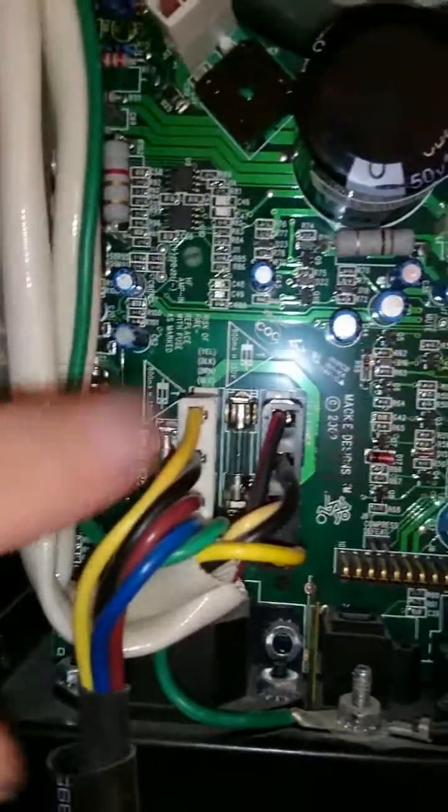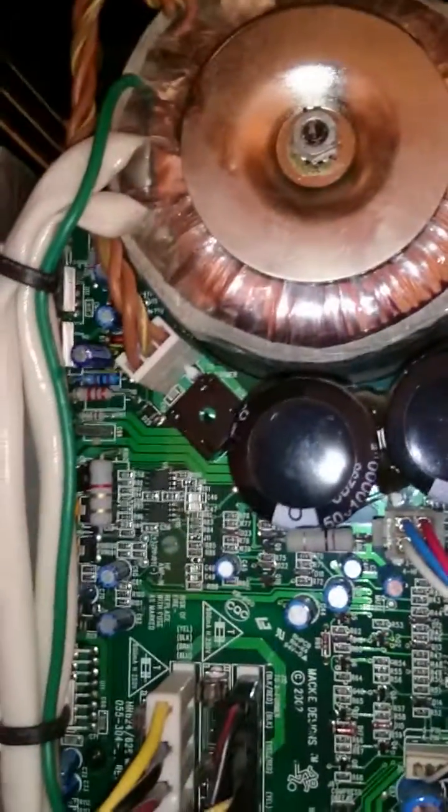So to get yours up and running: fuses and then capacitor, and you should be good to go. Thanks!